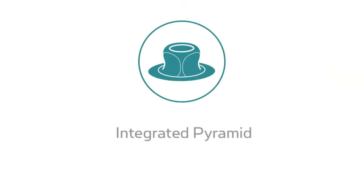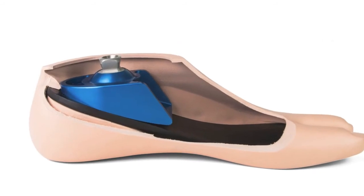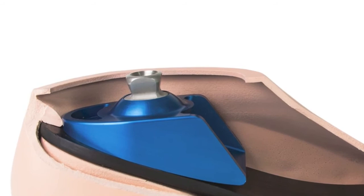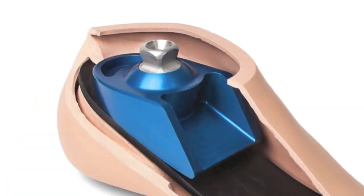The Breeze comes complete with an integrated pyramid for strength and weight savings and gives the foot a lower profile. Our integrated pyramid aids in cost savings as it eliminates the need to purchase a separate component.